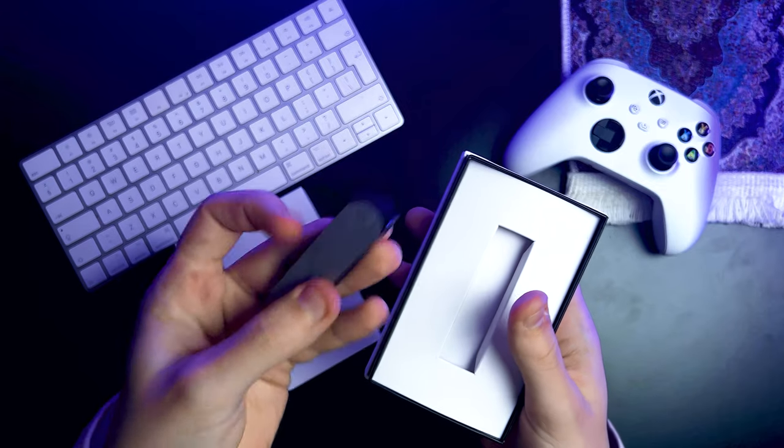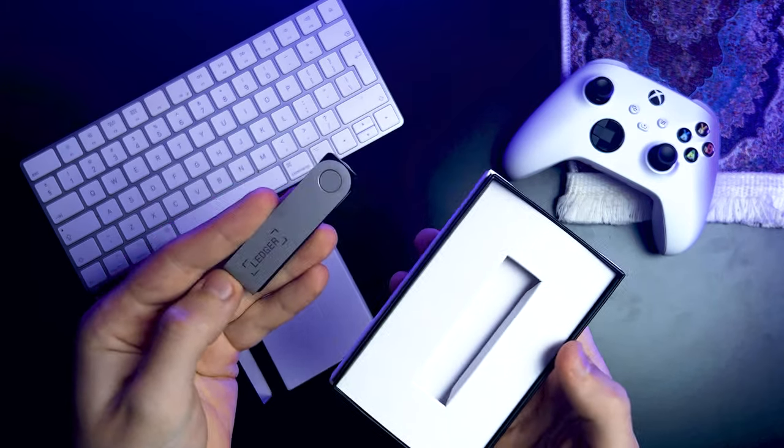Let's slide off this white cover and there it is, the legendary Nano X. Right off the bat, you can tell this model is a bit pricier than the Nano S+. The metal part of the casing is thicker and the wallet itself is a couple of grams heavier compared to its sibling. It just feels more solid and durable in your hand. I feel like you could toss the thing around, sit on it, carry it in your pocket, pretty much do anything with it.